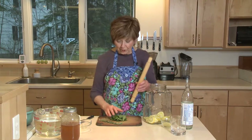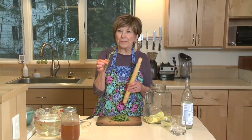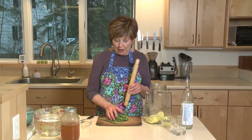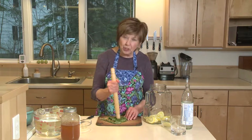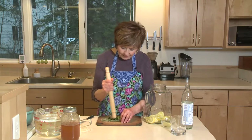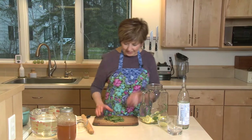I also have my fresh herbs on my work surface. I'm using about a six inch sprig of fresh rosemary and about two thirds cup of fresh mint leaves. I'm going to do the same thing with my herbs just to release some of the oils from the leaves — so just gently bruise them. Then I'm going to put them right into my pitcher with the lemon slices.